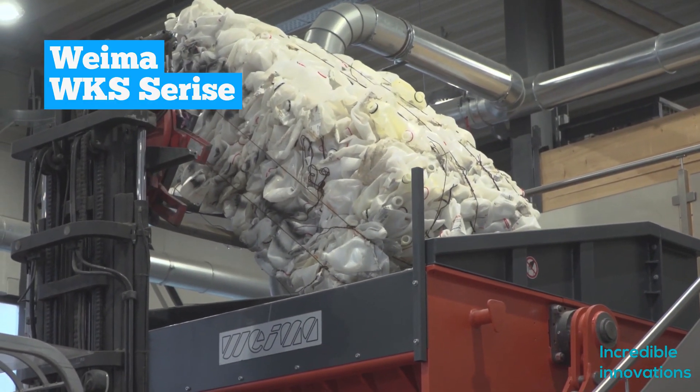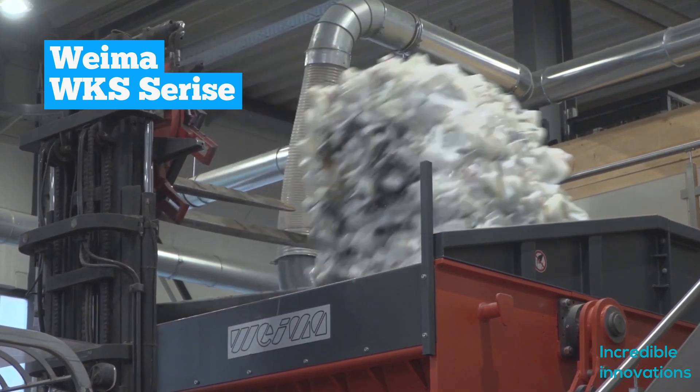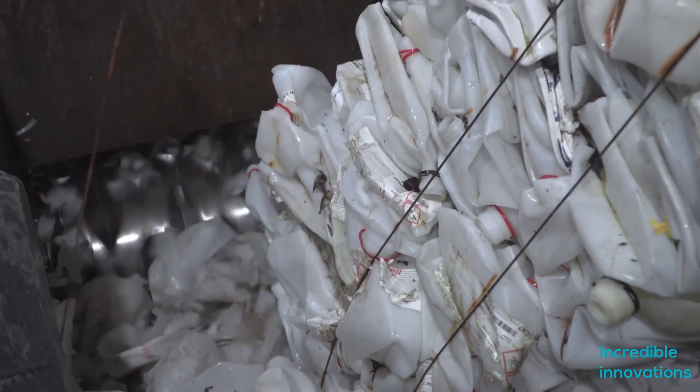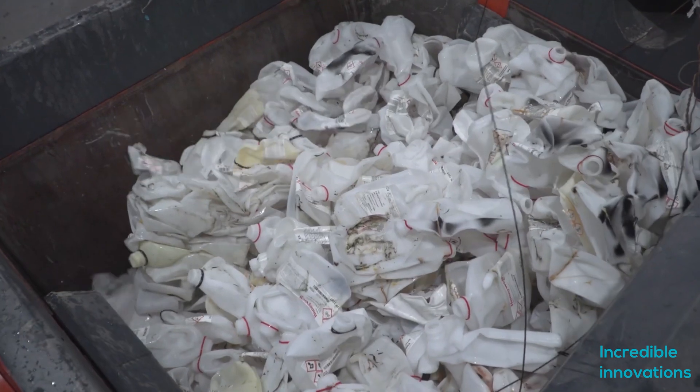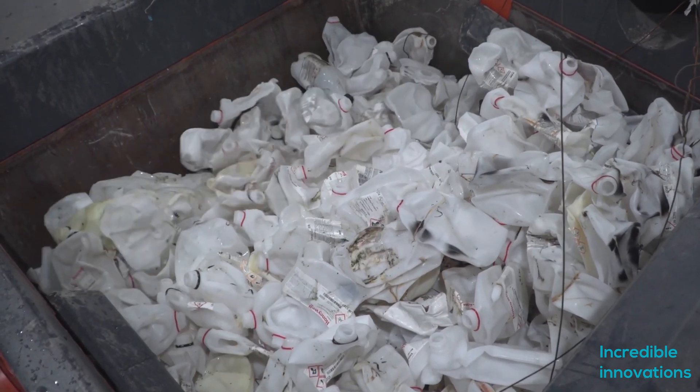The WKS series is designed for plastic shredding. The WKS 1800 is aimed at shredding voluminous objects, tear-resistant fibers, and film. It turns big and tough chunks of plastic into manageable chunks that are ready for the next stage of the recycling process.